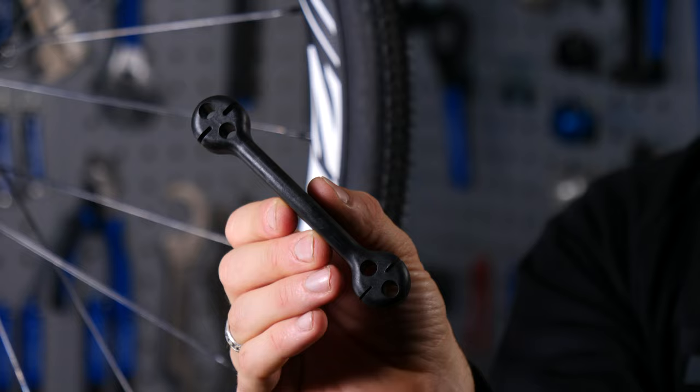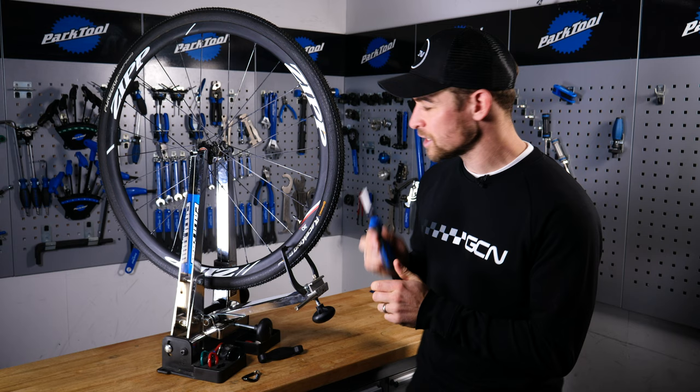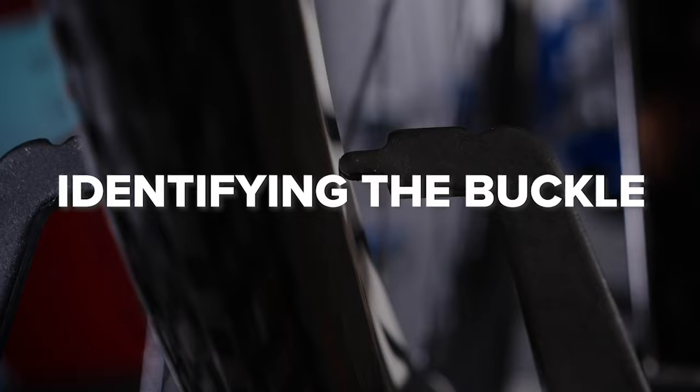The spokes you don't want to turn at all. So for bladed spokes, you'll need a specific tool like this. But if you're doing it on a budget and you have a pair of pliers at home, or you have round spokes, these will work just fine. Simply clamp them and prevent the spoke from twisting with the nipple.